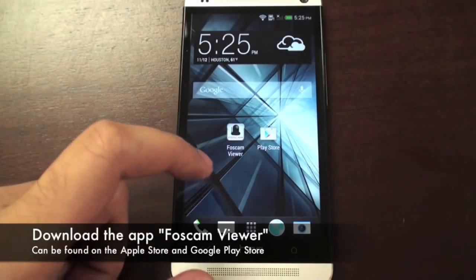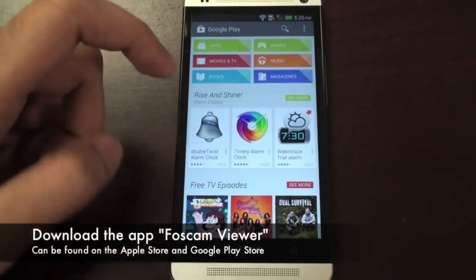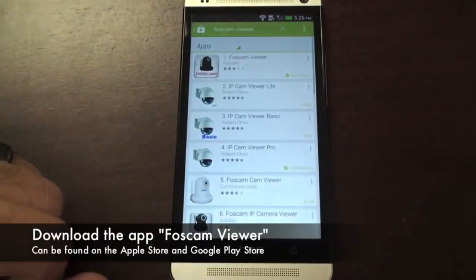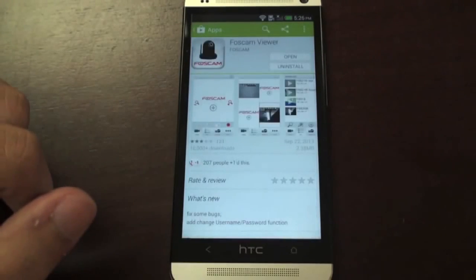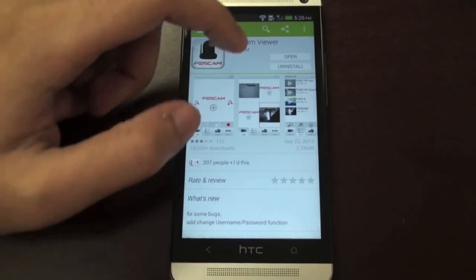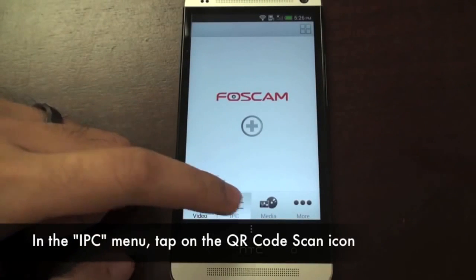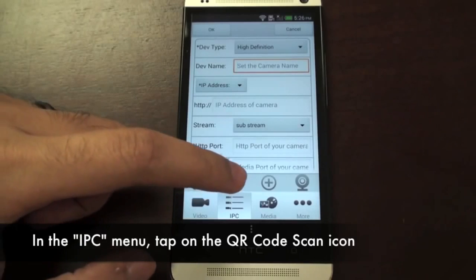Now that our camera is set up, we want to view the live video on our smartphone. If you have an iPhone or an Android phone, go to the Apple Store or the Google Play Store and search and install an app called FosCam Viewer. In the FosCam app, click on the IPC icon on the bottom of the screen, then click the QR code scanning icon.